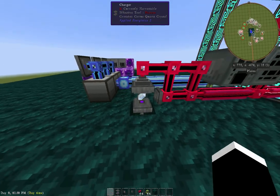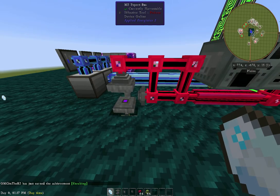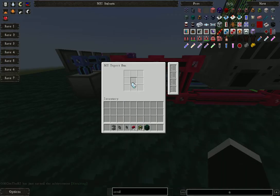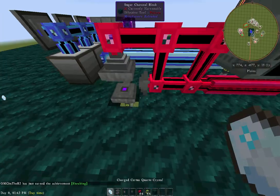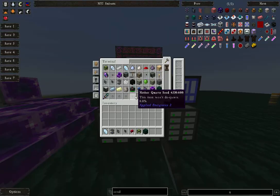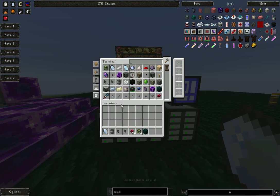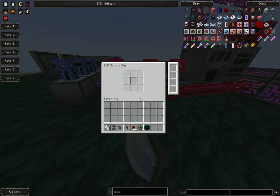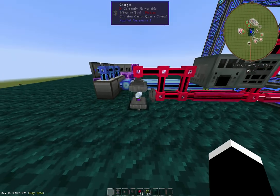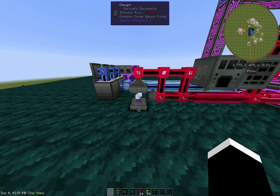Let's see how it works. We want to export the certus quartz crystal into the machine. Let's go get some regular Certus Quartz — there's a regular Certus Quartz. Let's go ahead and put that into the export bus and see what happens. And there it goes — the Certus Quartz comes out, it charges, it flips back into the ME system. You can see it pop out.